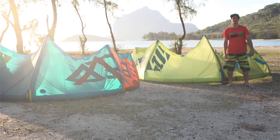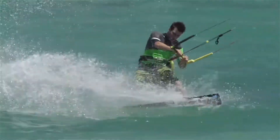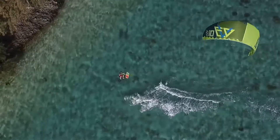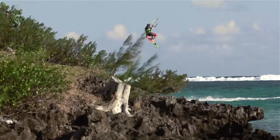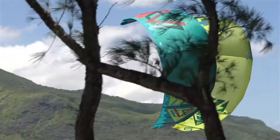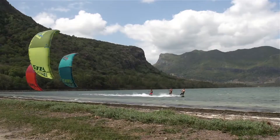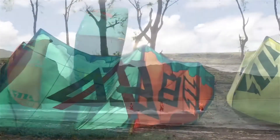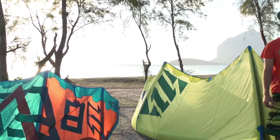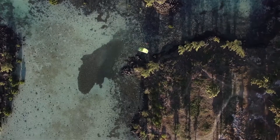Hi, I'm Tom Hieber and today I'm going to show you the new EVO 2015. The 2015 EVO is probably the most underestimated kite in the North Kiteboarding range. It is the most versatile kite in the lineup and it's also my weapon of choice for extreme kiteboarding events like the Red Bull King of the Air in South Africa.